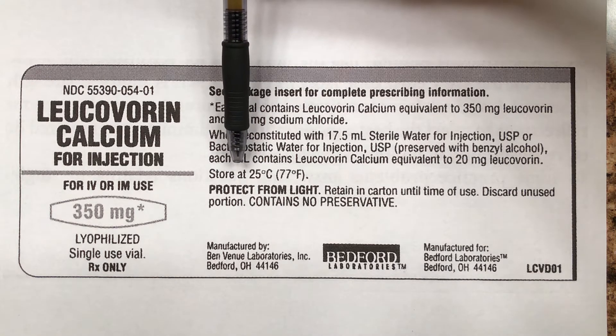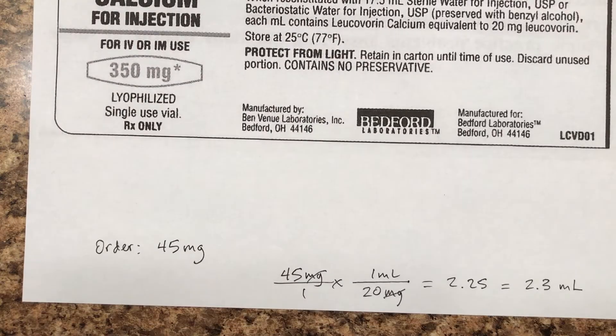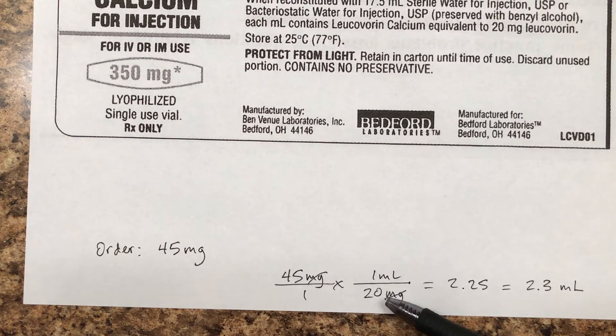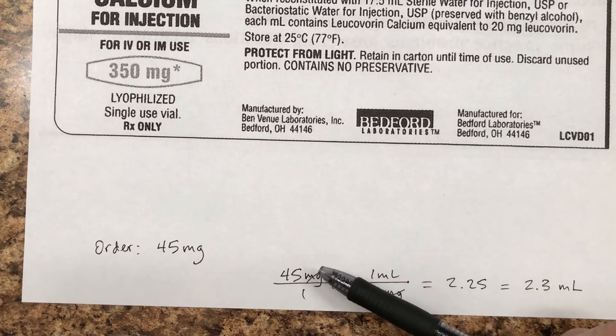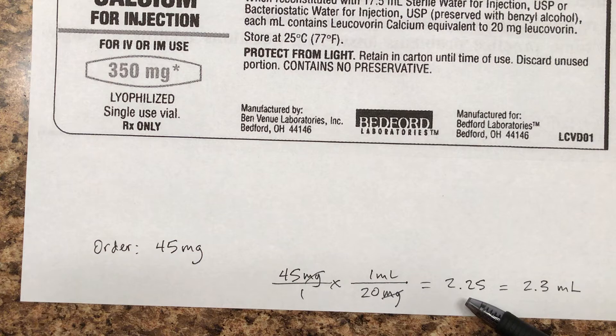Let's do a dosage calculation problem to make sure you understand what you're supposed to do. Here's your order: 45 milligrams over one. The label tells us there are 20 milligrams in every milliliter — 20 milligrams per milliliter. Milligrams cancel out. The math is 45 divided by 20, which is 2.25.